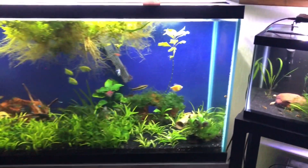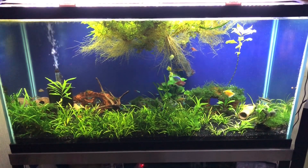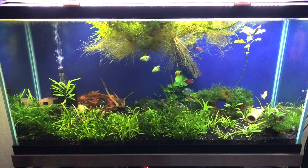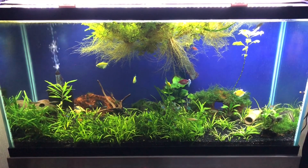The 90 gallon here — I do a 50% water change every two weeks. In two weeks it gets to 20 nitrates. I drain half the water, I'm down to 10. I fill it back up, I'm still at 10. It takes two weeks to get those nitrates back up to 20, and then I start again.